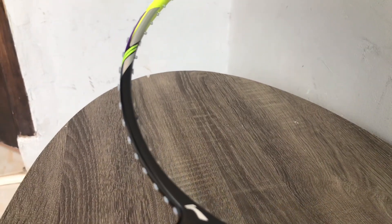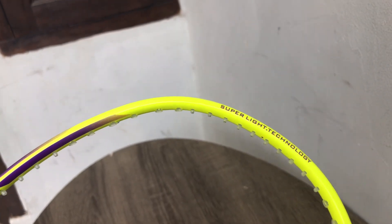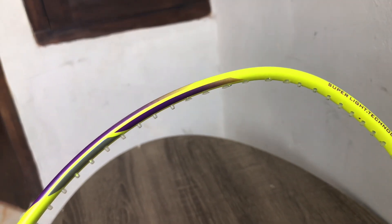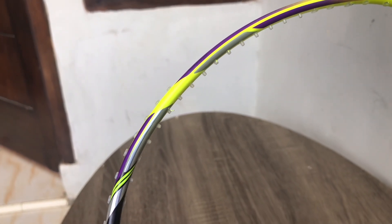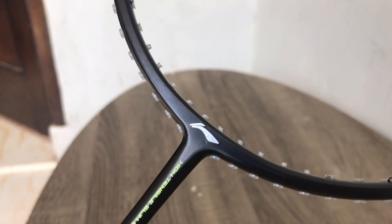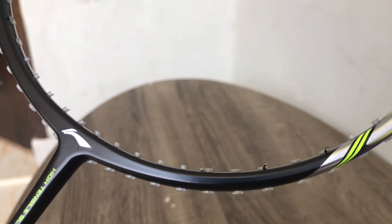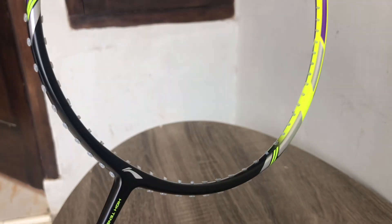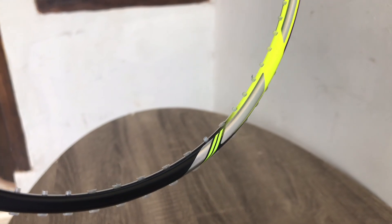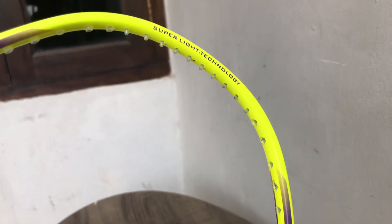Kemudian kita lanjut ke frame atau bingkai pada raket ini. Teknologinya mengandung Dynamic Optimum Frame, yaitu teknologi bingkai raket berteknologi tinggi yang memberikan karakteristik permainan offensive dan defensive yang luar biasa, dan mencakup switch support yang diperbesar untuk performa evolusi yang tinggi. Itu teknologi pada bagian frame raket ini.